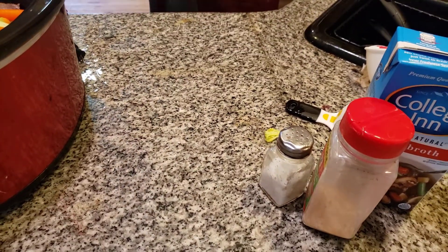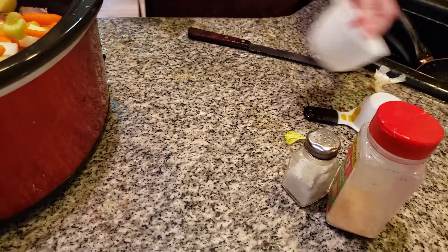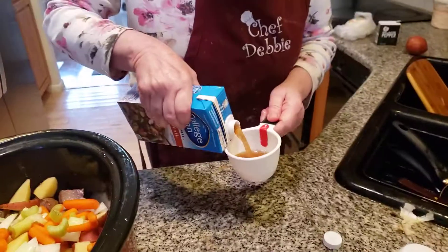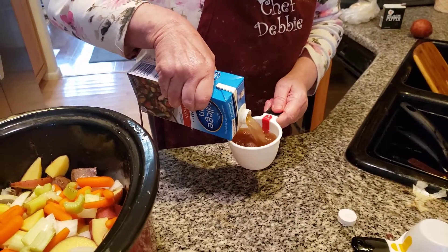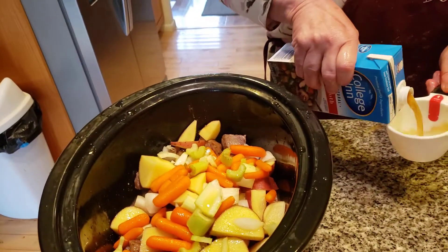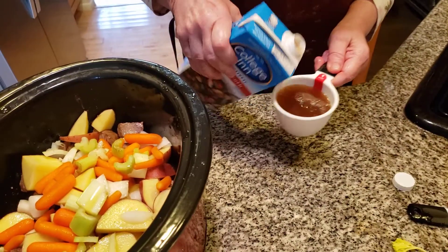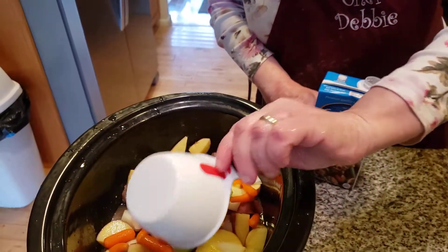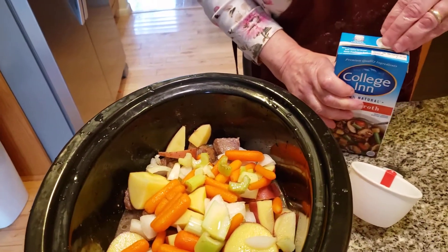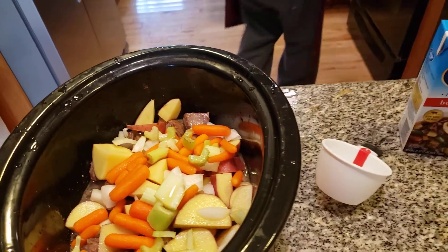Now the next step folks is I'm going to add in the beef broth. This is what's really going to turn it into a fantastic beef stew. I'm going to take two cups of beef broth — you don't want to over water it either. Now I want to mix it together, I'm going to get my spoon and mix this together.